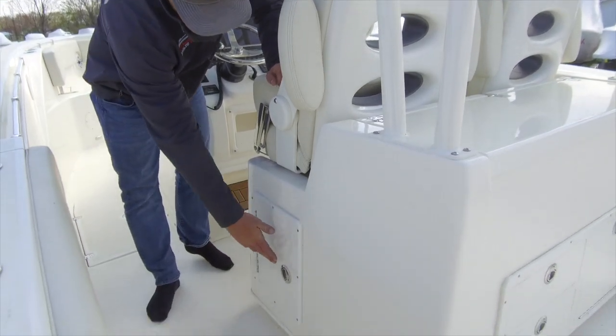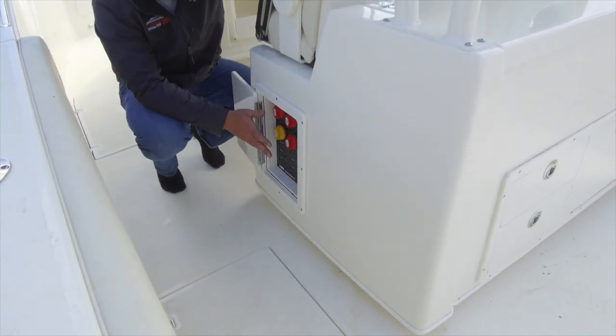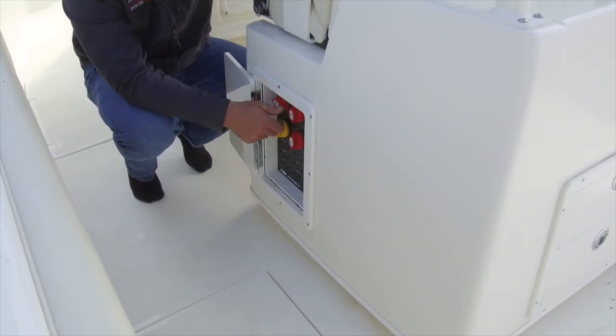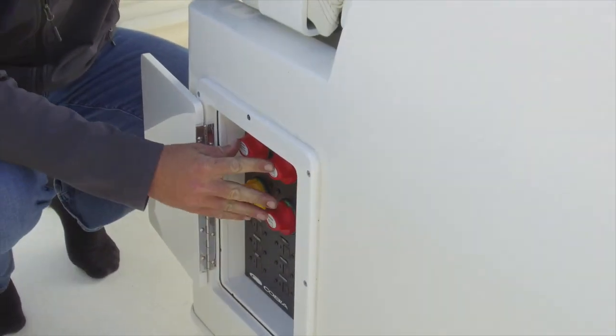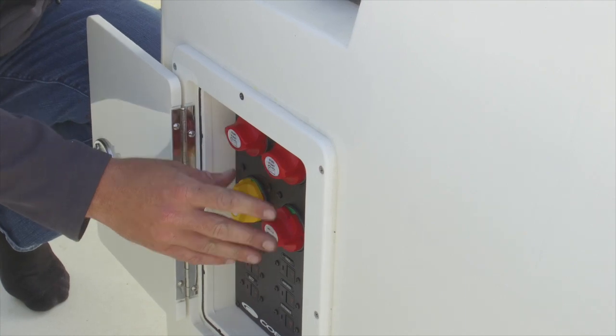Beginning with the everyday battery switch panel. Your battery switch panel is located inside of here. On this panel we have our port start, our starboard start, and our house batteries. All three of these switches must be in the on position in order to operate the boat.